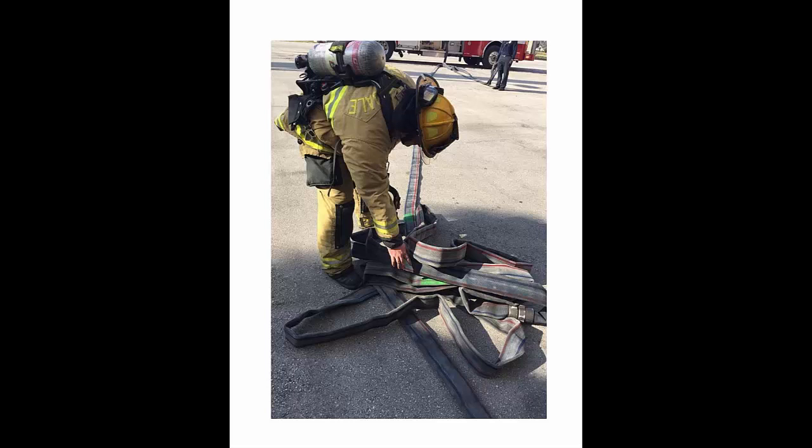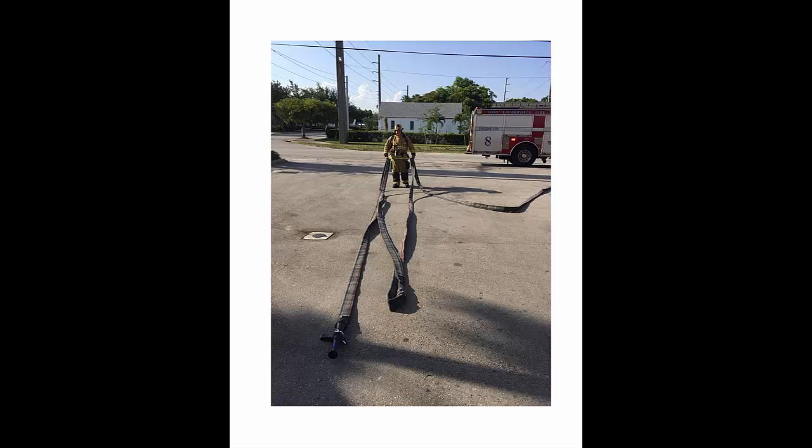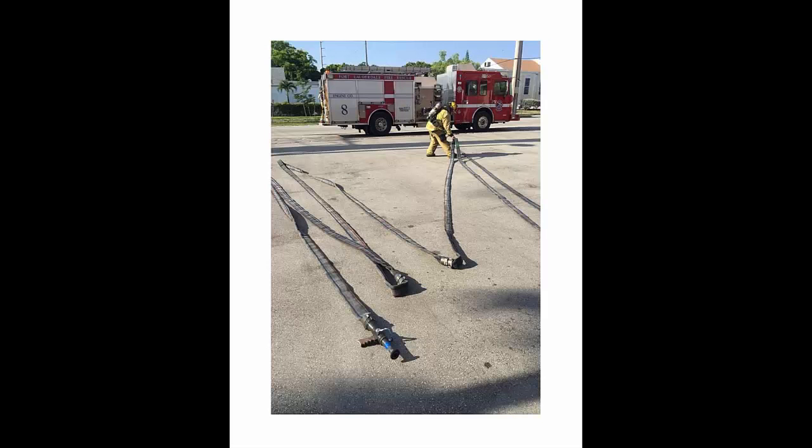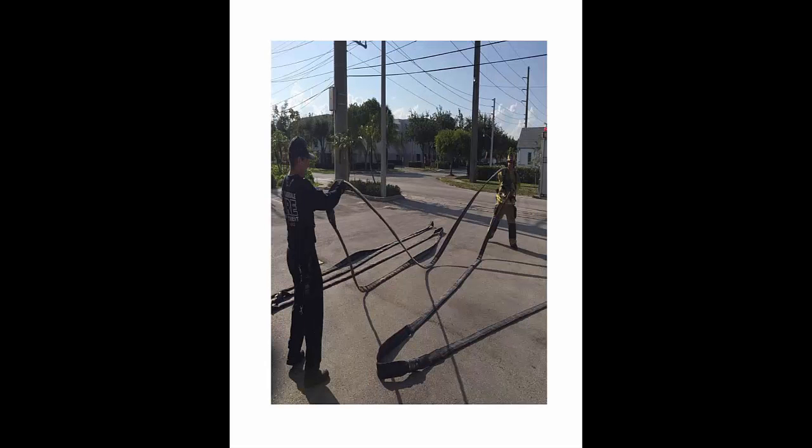Notice the driver engineer or officer walking toward the target with the next coupling in his hand. As the firefighter stretches the green marks back, the driver engineer or officer walks toward the target with the next coupling or couplings, depending on how short the stretch is. With the entire line stretched in place and the nozzle and as many available couplings brought forward to the target, the firefighter and driver work to place the attack on top of the supply.